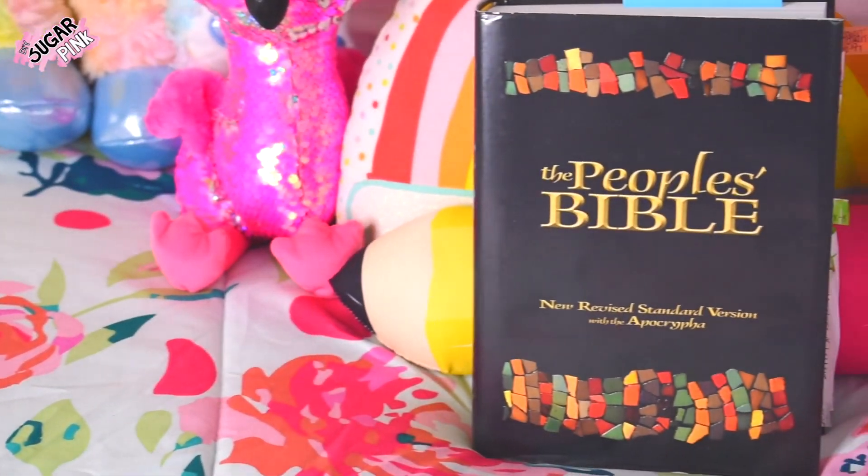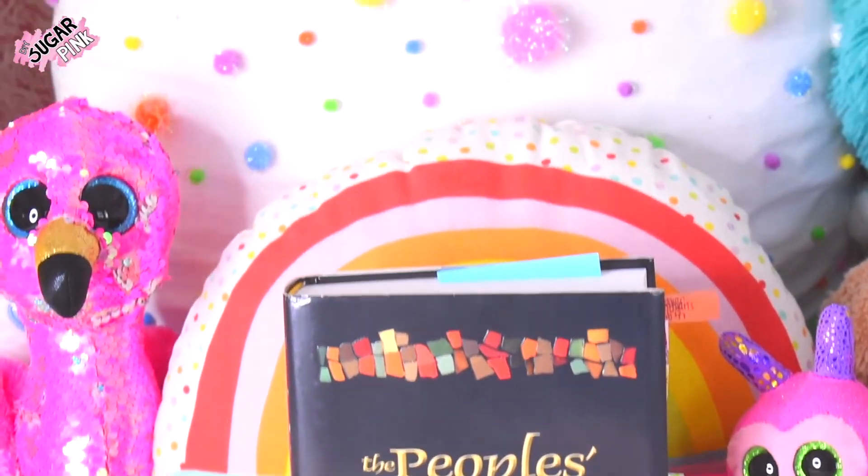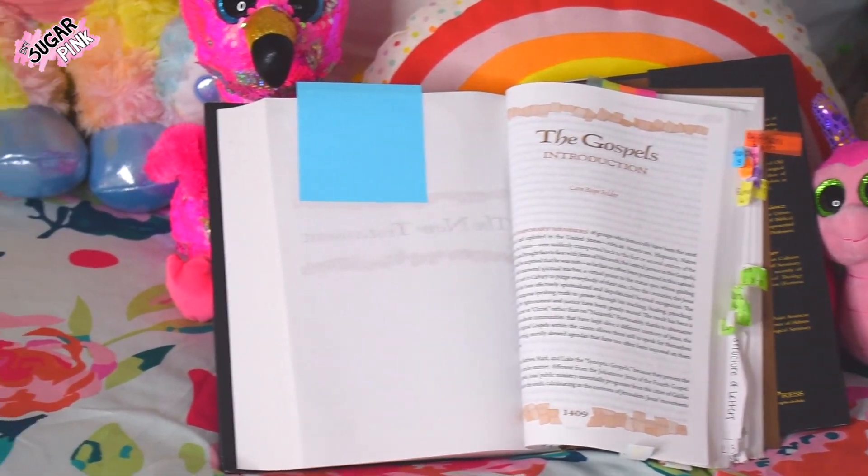When we wake up, we can thank God that we woke up, read the Bible if you want, and ask for a nice day.